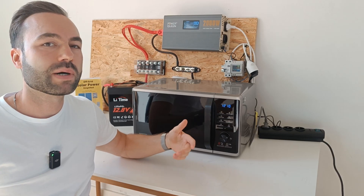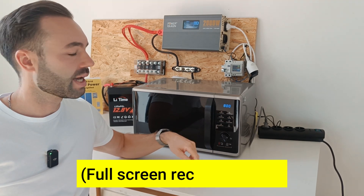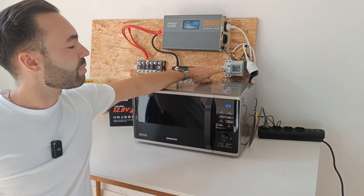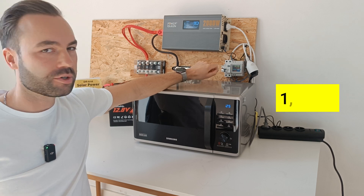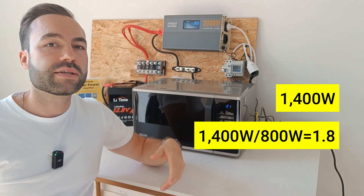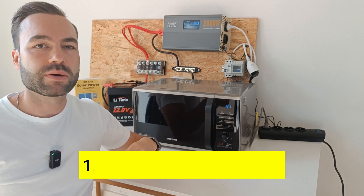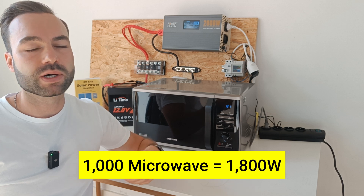So let's test how much power this microwave actually draws. Let's put it on 800 watts and press start. You will see the power ramping up — and we got 1400 watts. That's actually 1.8 times the rated power of the microwave. So if you have a 1000 watt microwave, you can expect to draw 1800 watts.